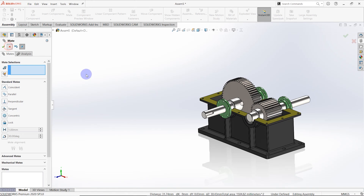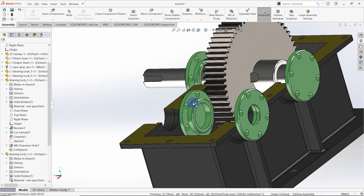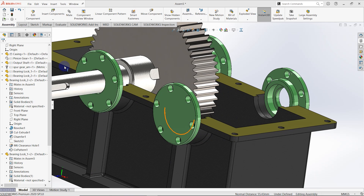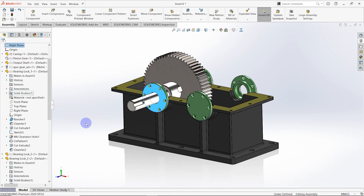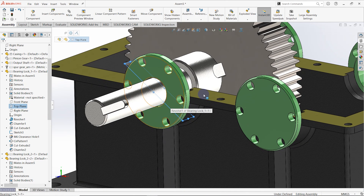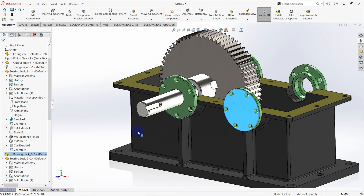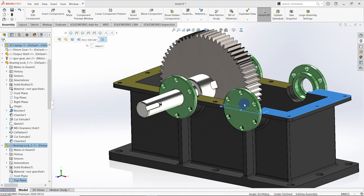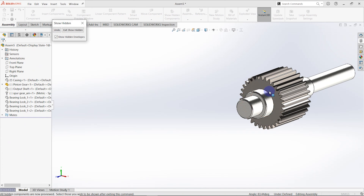Let me check this one. Hide this component. It is already done. Then we need to create another mate for this part also. Select this surface and this surface, make as coincident. Then we need to stop the rotating — select this surface, make as coincident. Do the same thing for this one also. Select the top plane of that one and select this surface, make as coincident. Then go to the assemble and select show hidden component — this part should be visible. Then you can see the gearbox assembly is already completed.